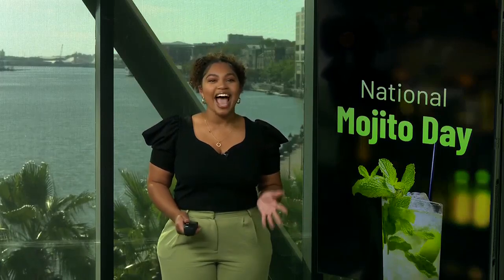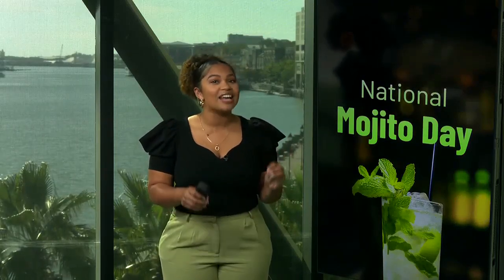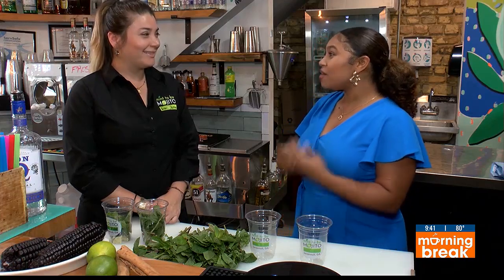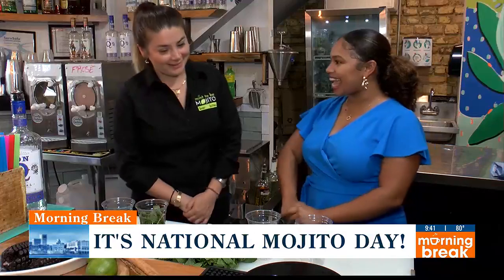Welcome back to Morning Break. This minty drink has quite the twist at one downtown Savannah restaurant to celebrate National Mojito Day. They're actually debuting five new flavors, and we're showing you how to make a chicha morada and passion fruit mojito. We're here with Mary Giffins, the owner of Menta Bee Mojito Bar and Bites, and we're celebrating National Mojito Day. Tell me a little bit about what you guys have planned to commemorate the day.